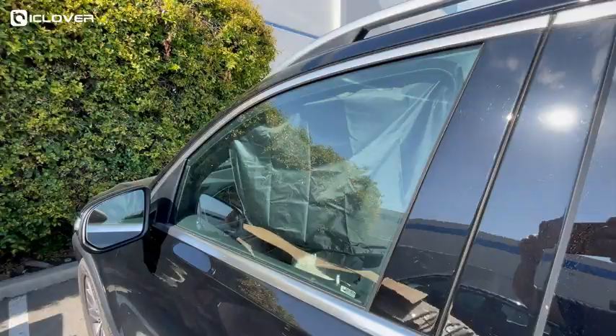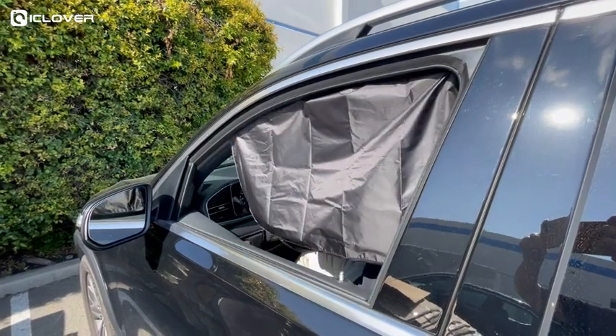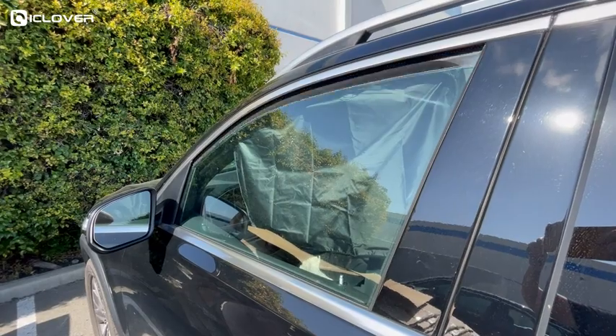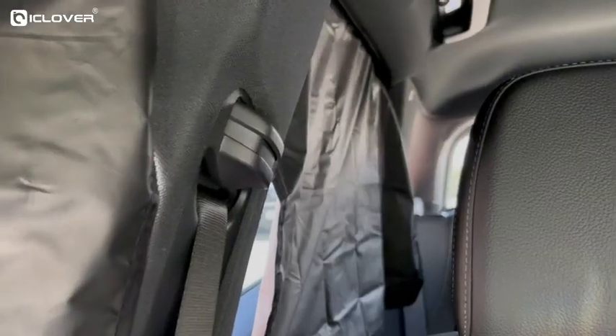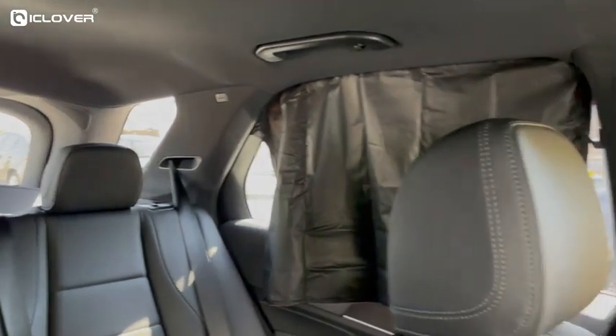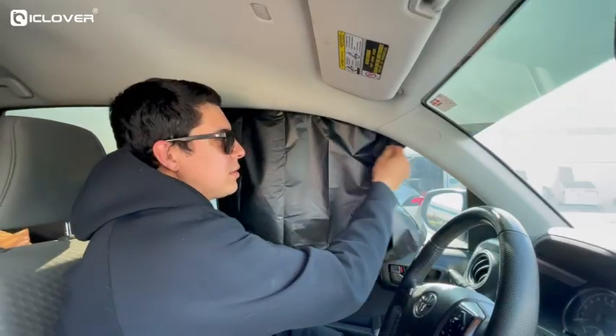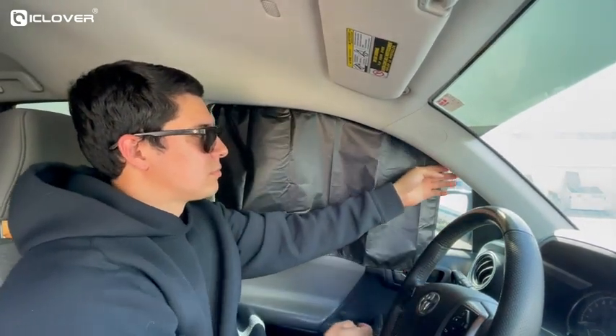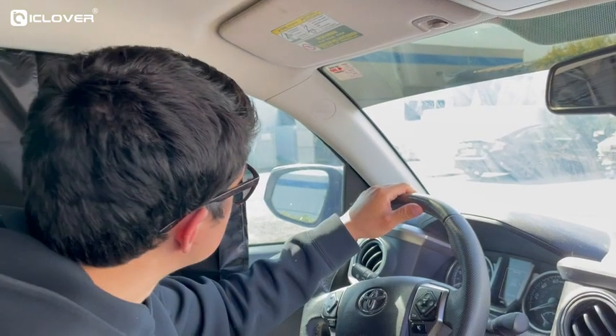Don't worry about children pulling, and you don't need to worry about it blowing away when you open the window for ventilation — it ensures your driving safety. The car window shade is made from thickened sunscreen fabric, which is non-transparent and can block 99% of sunlight and harmful UV rays. It can be freely folded into varied styles, reserving the line of sight in the rear-view mirror and ensuring safe driving without blocking your view.